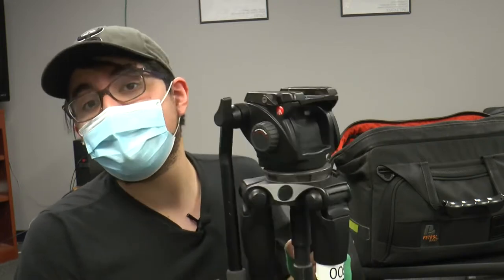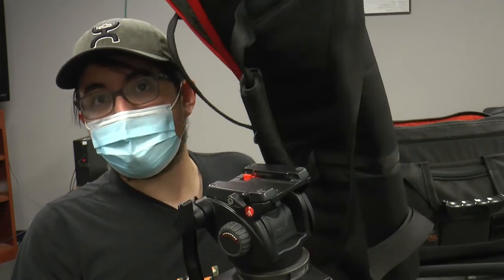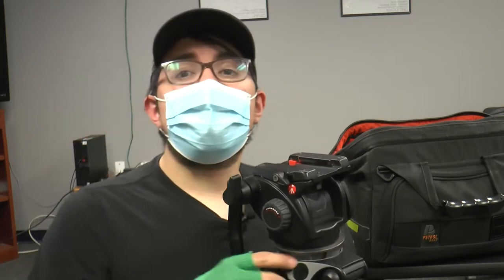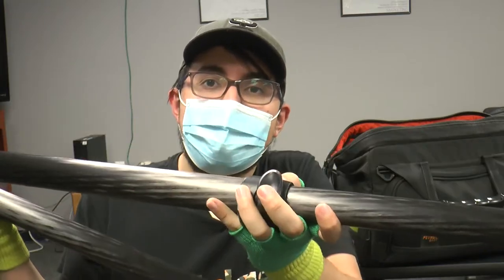I've already taken the liberty of taking the tripod out of the bag. I'll go quickly through how to set up the tripod. Just get it out of the bag — it should look a little something like this, as you can see here. Once you have it out of the bag, make sure to extend it to however long you need it using the leg locks on the tripod legs.